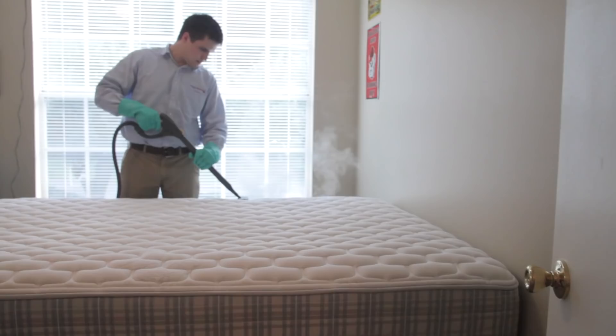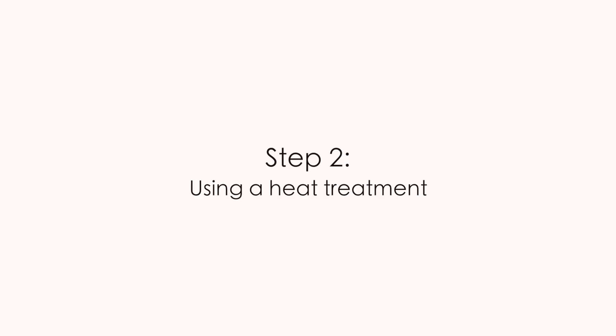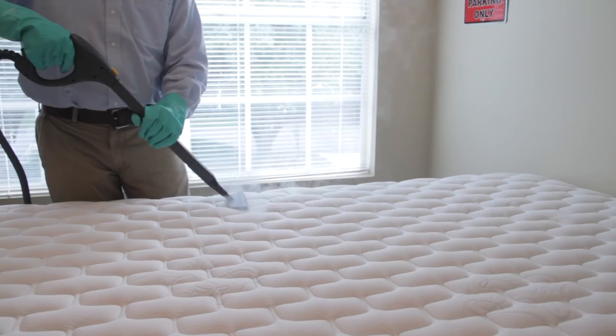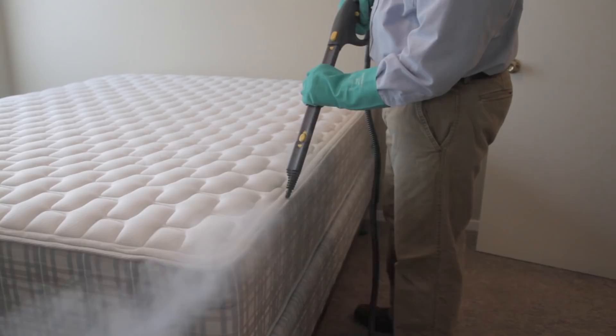Step two is using a heat treatment. This step is optional, but we do strongly urge you to consider it. By using a steamer that reaches bed bug killing temperatures over 140 degrees Fahrenheit, you can kill a large number of bed bugs quickly. Most insecticides are not capable of killing bed bug eggs, so using heat is a great option. All heat treatments should be done before insecticide treatments to avoid degrading the insecticide. Steaming should be done slowly, and the steam should be aimed at cracks and crevices.